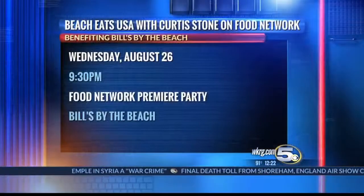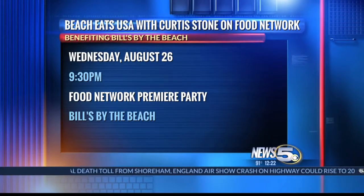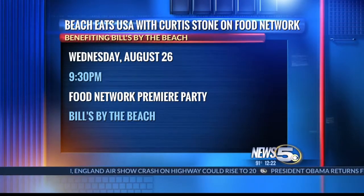We're just about ready to go — it's going to turn out beautiful. Are you making this at Bills by the Beach? We will be featuring it this week. I'm waiting on my lobsters — they should be coming in this afternoon. You can find us at 300 West Beach Boulevard. If you come into Gulf Shores on 59, as soon as you're dead in, hang a right and we're a block and a half on the right-hand side. You can watch them on the Food Network this Wednesday night, 9:30 — Food Network premiere party at Bills by the Beach. John, always a pleasure to have you here. Always a pleasure to be here, thank you.